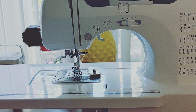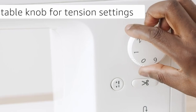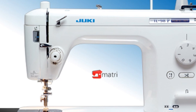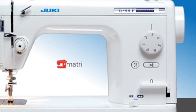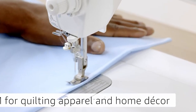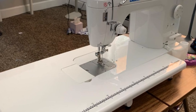Moving on to number two, the Juki TL-2000Qi Sewing and Quilting Machine. If you are serious about purchasing the best sewing machine for quilting, then you should seriously consider the impressive Juki TL-2000Qi. Juki is known for making quality sewing machines and the TL-2000Qi is no different. This sewing machine has a large throat space you will love, as it is ideal for quilting. Juki is one of our favorite sewing machine brands — this machine is a true workhorse.